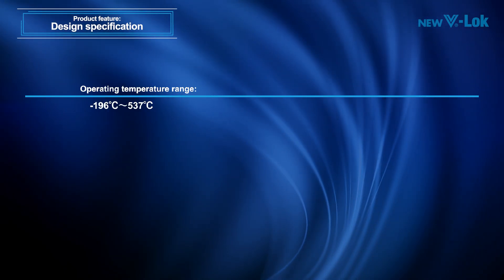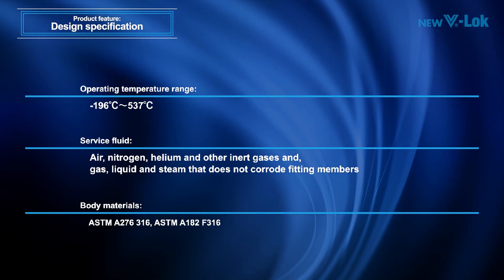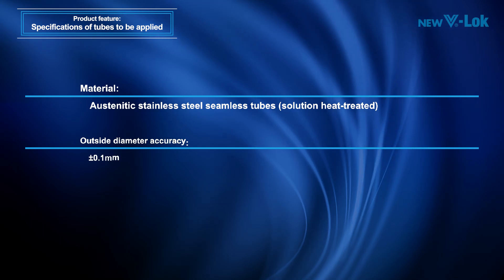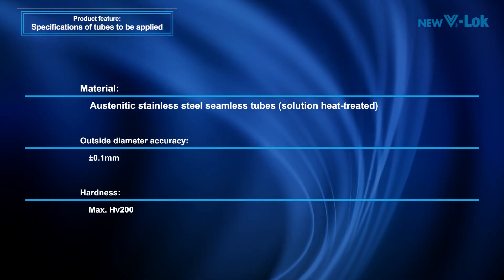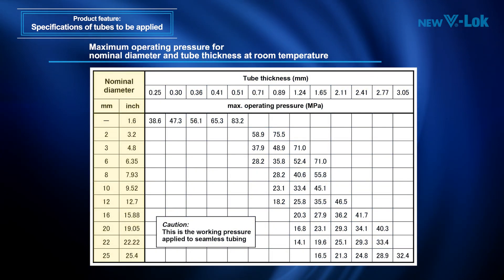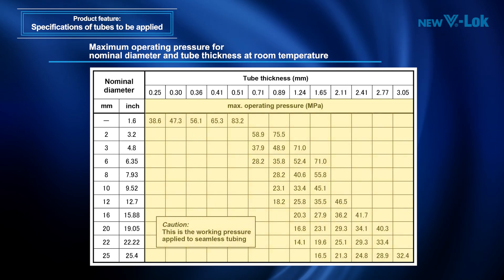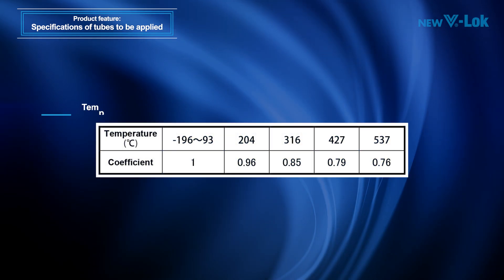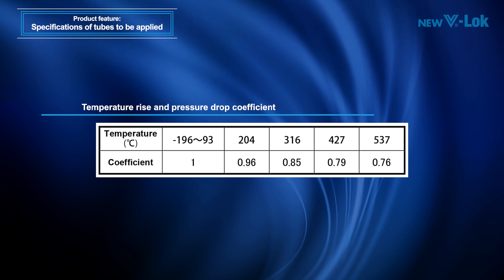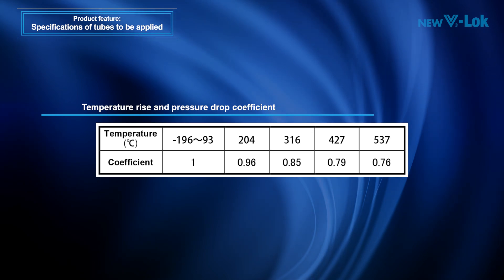The operating temperature range, the surface fluid, and the body materials of the V-Lock fitting are as follows. The material, the outside diameter accuracy, and the hardness of a tube to be applied are as follows. Each maximum operating pressure for nominal diameter and tube thickness at room temperature is as shown in the figure. Determine the maximum operating pressure under a specific operating temperature by multiplying the value for room temperature with a pressure drop coefficient shown here. For details, see the instruction manual.